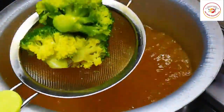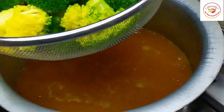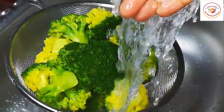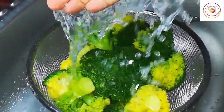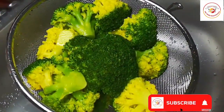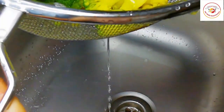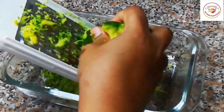This water will be very hot, so be careful when removing the broccoli — use the right spoons. Now I'm putting cold water on the broccoli to remove excess water and any remaining turmeric. Cold water also makes it a little bit crispy. Drain out all the water.